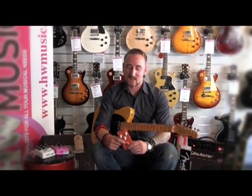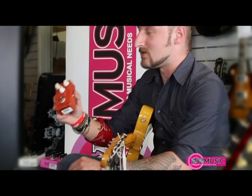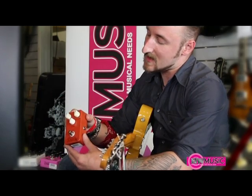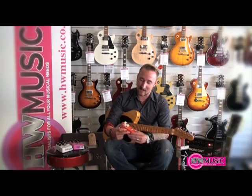Hi, this is Tex Mexico for HW Music Preston, and today we're demoing three pedals by Branca Rocktronics. They're three boutique-style overdrives with sturdy die-cast boxes — real rough and tough. If you want to play live, you really got to have these.